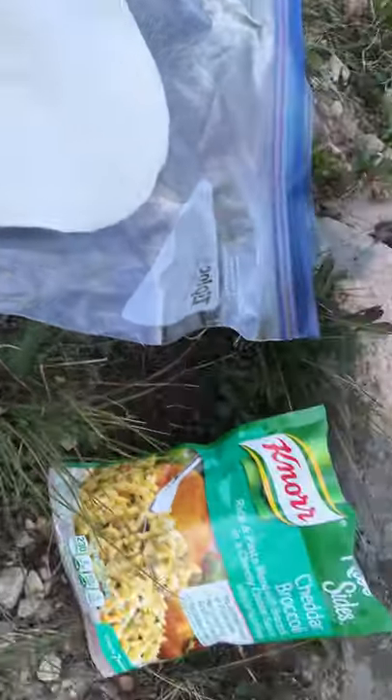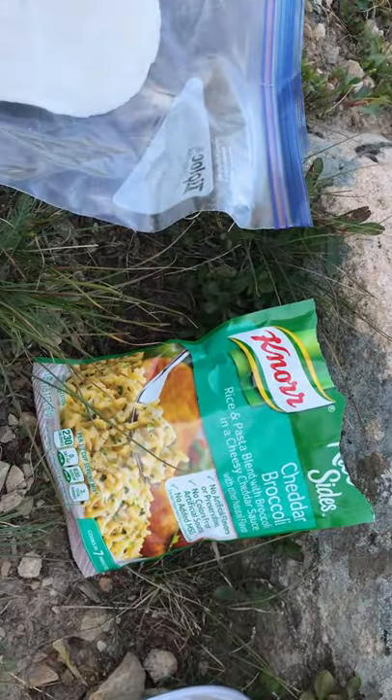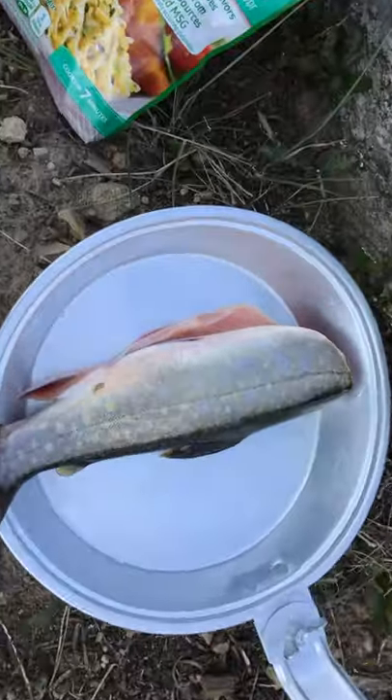We have our flour tortillas, some Knorr rice sides, cheddar broccoli, and our beautiful fresh brook trout.